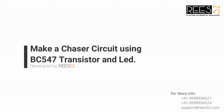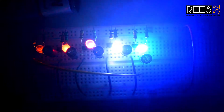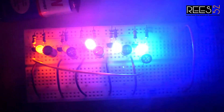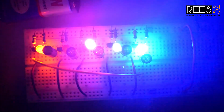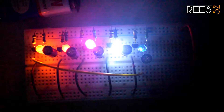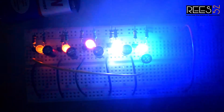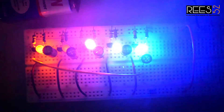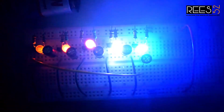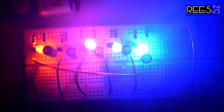Hello everyone, welcome to our channel these52.com. In this video we will make a five color LED chaser circuit using BC547 transistors and some capacitors. All transistors used are BC547. For capacitors you can use between 10 to 100 microfarad, and you can use transistor 2N2222 in place of BC547.